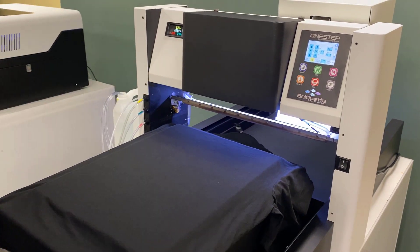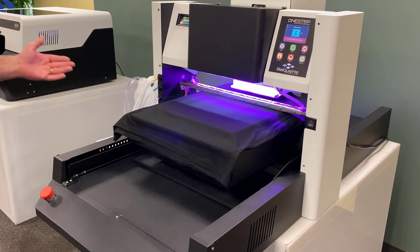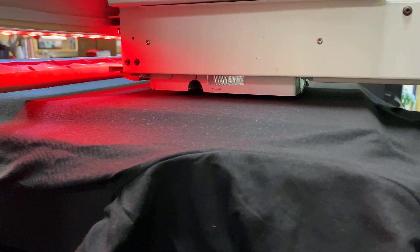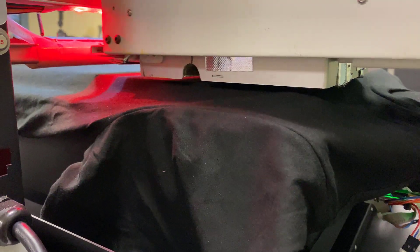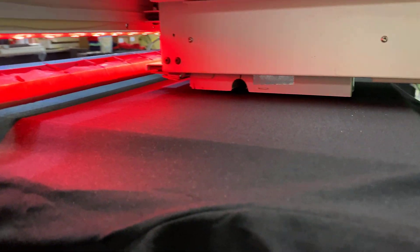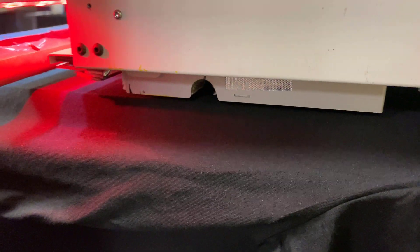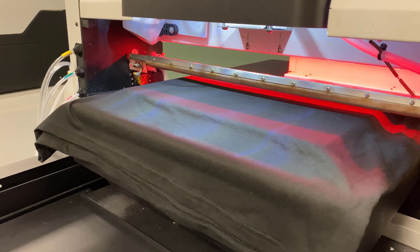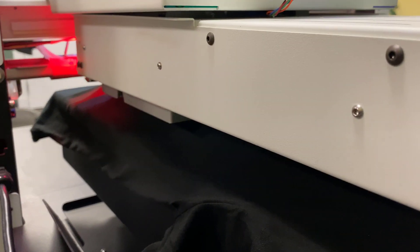We've already set up our pre-treat area. We'll hit the start button and load it. It is pre-treating right now — it's actually tamping it down with the bar. Now it's going to come back and dry that completely off-contact with the patented heat ram. It's going back and forth, actually scanning and physically drying the shirt. What's happening is we're actually drawing the moisture through the shirt so there's no moisture escaping out — you don't see any steam. It's being drawn through the shirt by the vacuum, and it's also driving the pre-treat deeper into the shirt so we get a better penetration, a better set, and better washability.